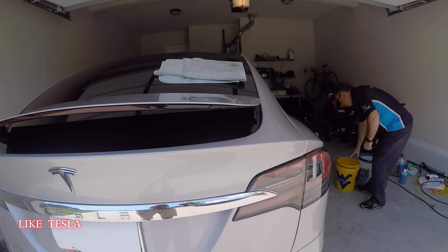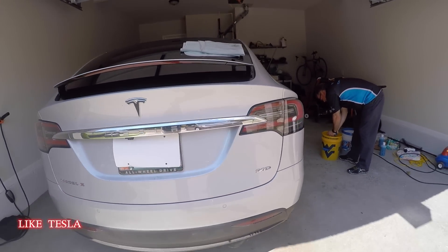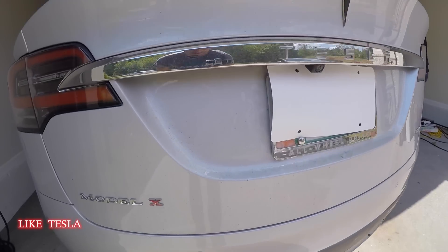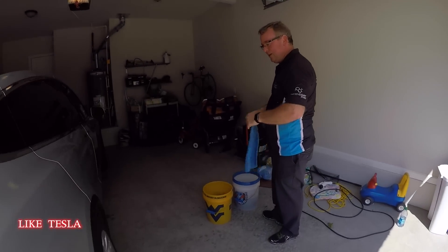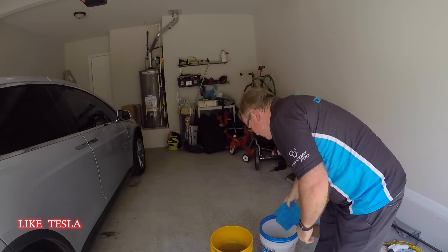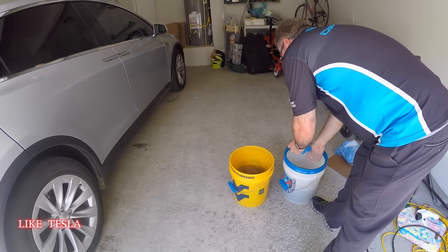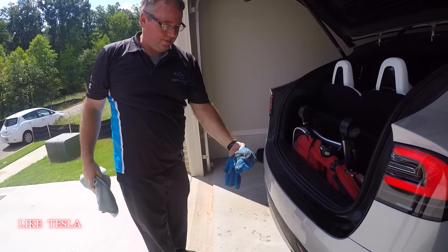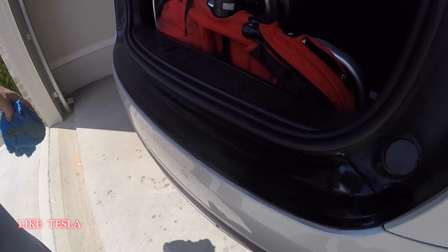This has to be faster than pointing a hose at your car. With a hose you have to drag it out, set everything up, and it could be cold or raining outside. With ONR you can do it in your garage — Brian makes it look easy. It's especially convenient when it's really cold or hot outside.